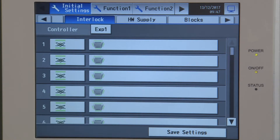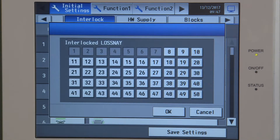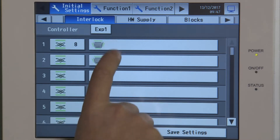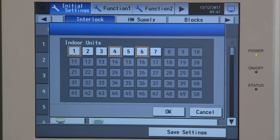We'll need to know the address of the Lossnay units and the addresses of the indoor units. The address of the Lossnay unit is 8, and I'm going to interlock that Lossnay unit with the following air conditioning units — I'm going to put it on 1, 4, and 6. So if any of those indoor units switch on, it will also bring on the Lossnay unit.